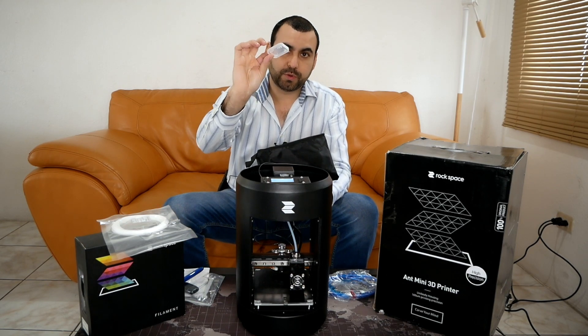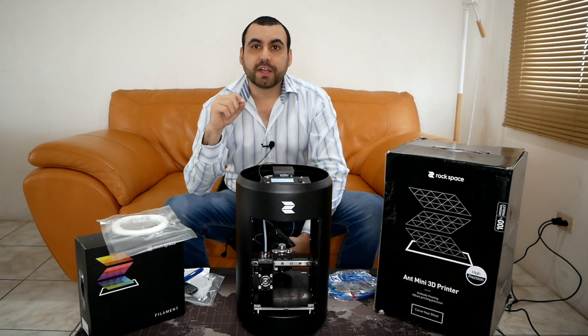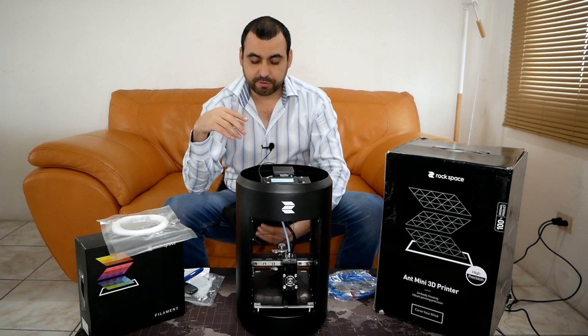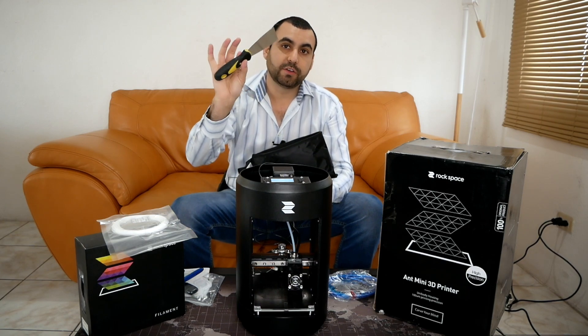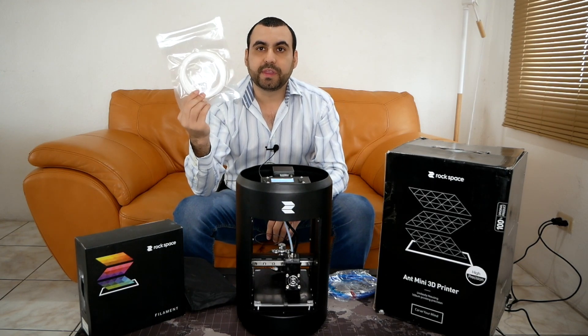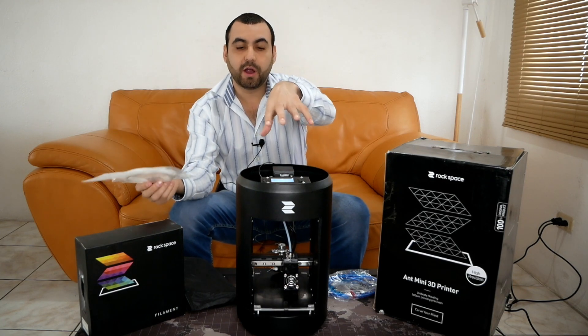The 3D printer just started — you can barely hear it, but it's moving and it's working. It's a silent 3D printer. It's a PLA filament printer. It also came with a spatula, and it came with two filaments — white and black — which I have already installed.